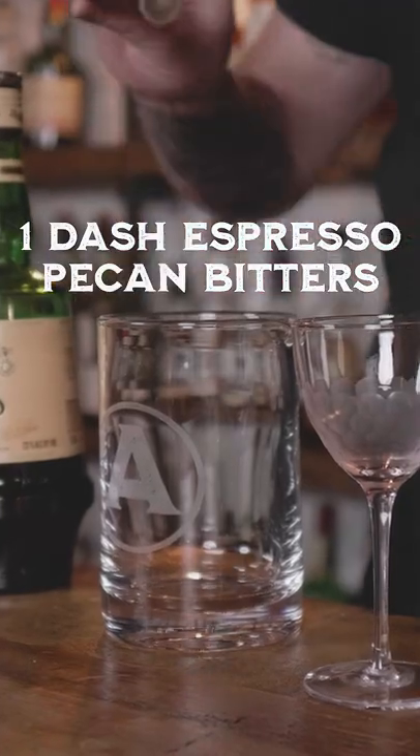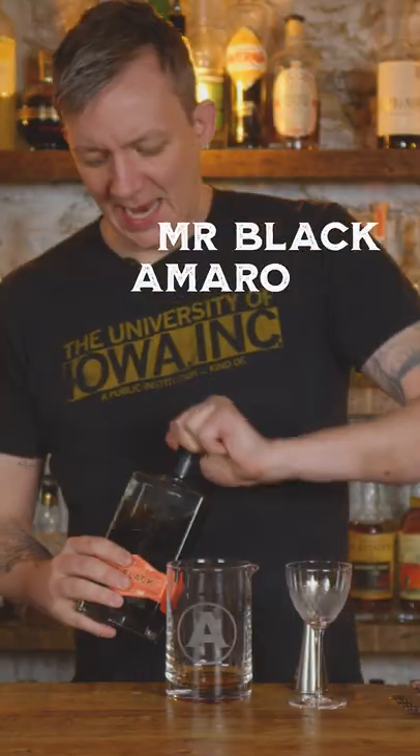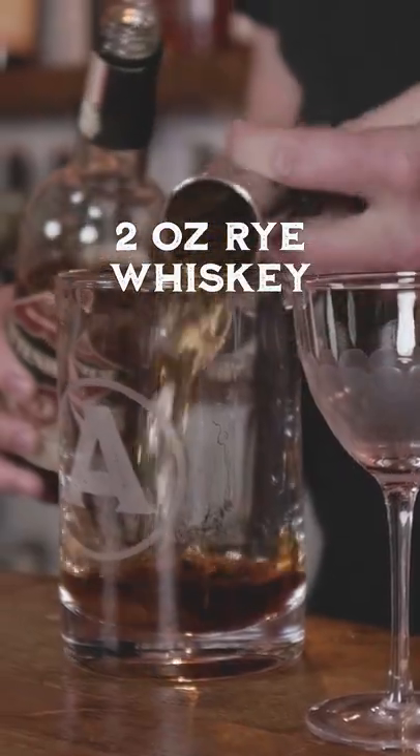Let's make a Mr. Black Manhattan. We're going to do one dash of Patrician's Espresso Pecan Bitters. Split the Amaro base for this — we're going to use half an ounce of Montenegro and half an ounce of Mr. Black Amaro. We're going to use two ounces of Rittenhouse rye whiskey, bonded, 100-proof.